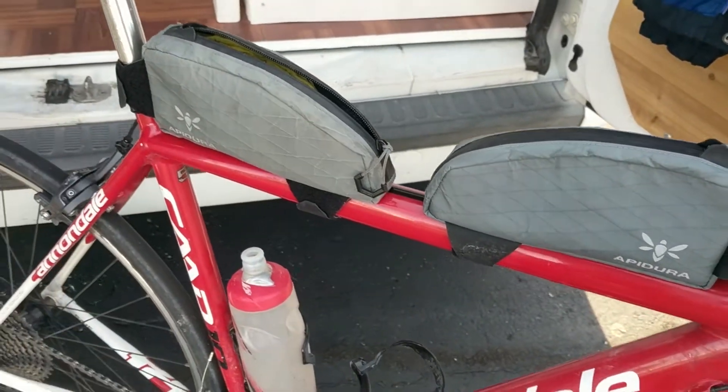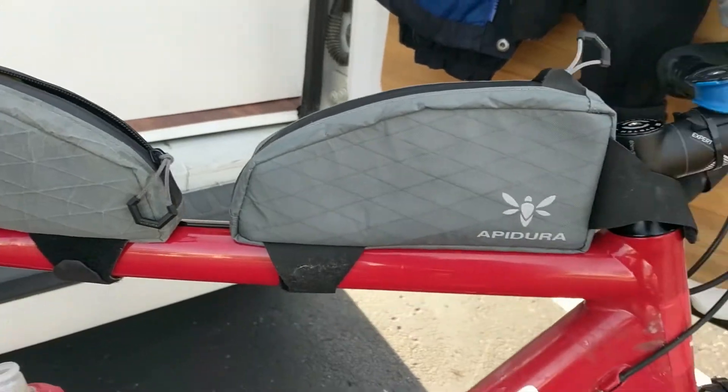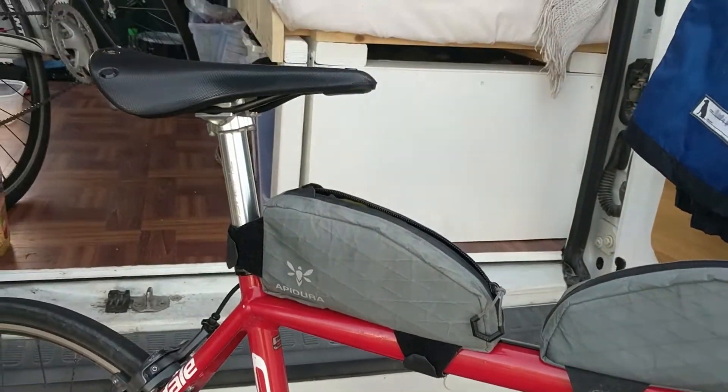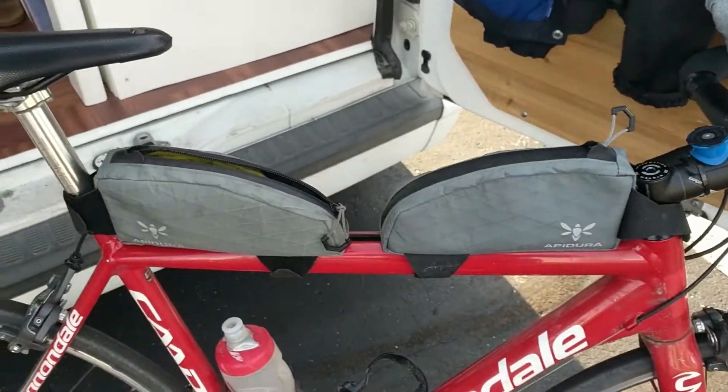I also have all the other large Apidura bags in this style, so if there's interest in this video I'll make some more about those. Thanks for watching — like and leave a comment if you like the bags.